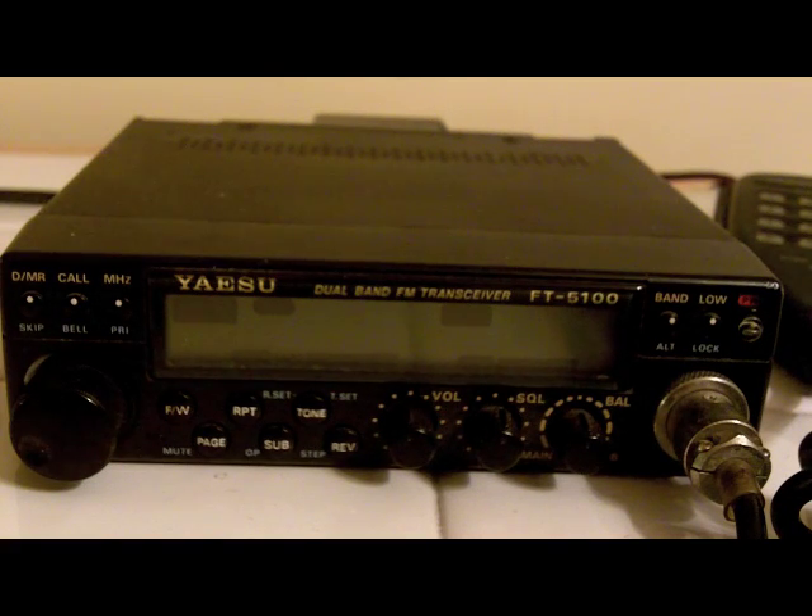This is John, W9ROL. Today I will show you how to program the Yaesu FT5100 with just a simple repeater.